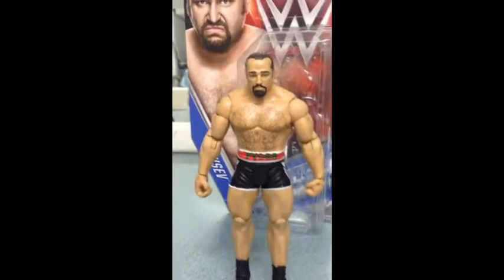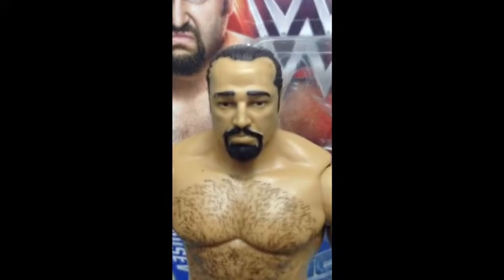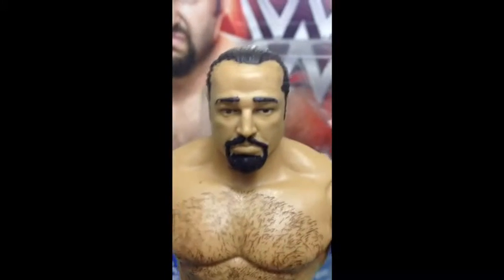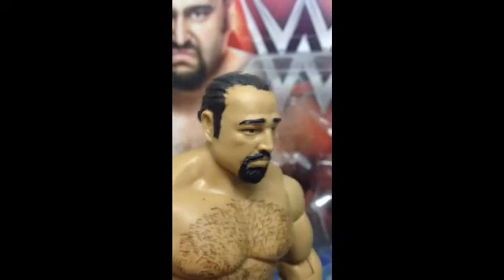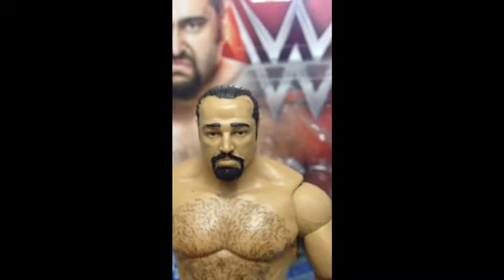Alright, this is it. This is Ruseb. Let's get a close-up of his face and see what we have. Alright, that's his face. No quality control again — you can see the eyebrow. But that's pretty easy to touch up with some paint.